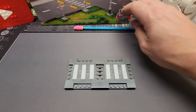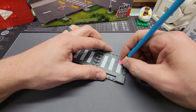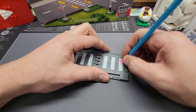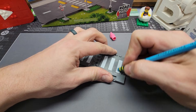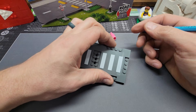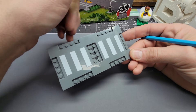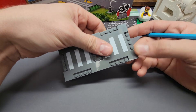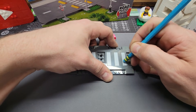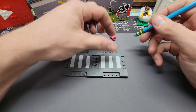All right, first up — the eraser. That is doing absolutely nothing. Maybe this is different than the types of LEGO items that are erasable, but no, this is definitely not coming off with an eraser. I bet I could do this all day and not make any progress. So that's out.